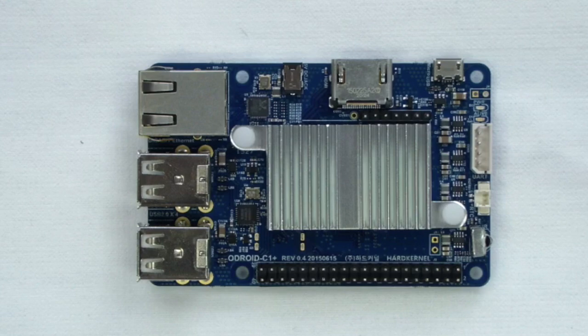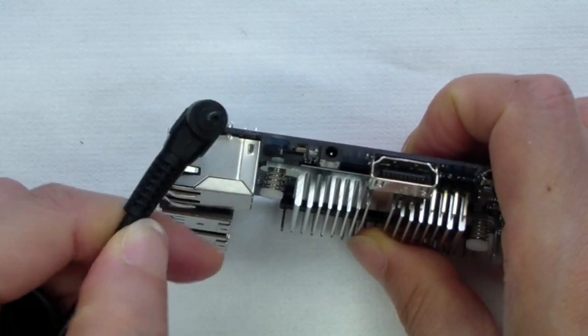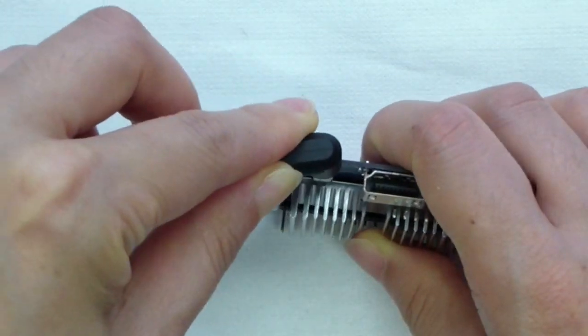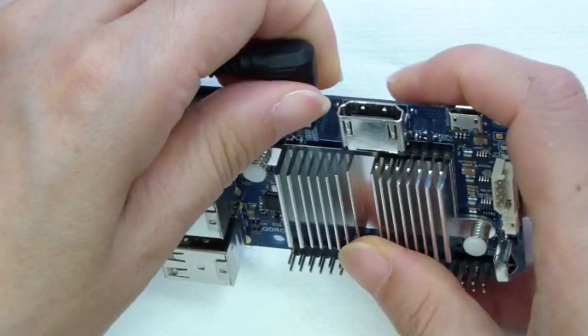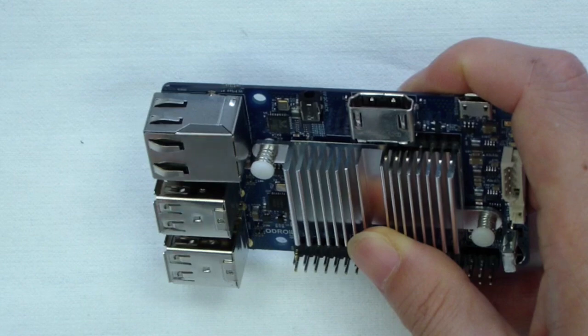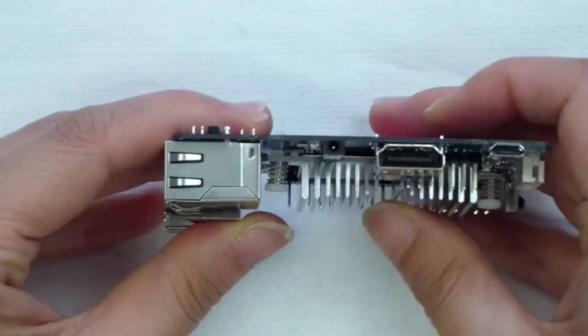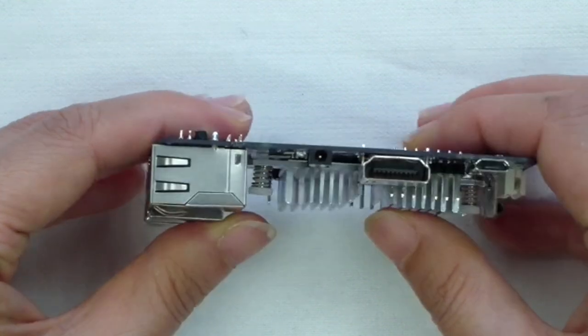The power jack supports 5V DC input through the 2.5mm outer diameter and 0.8mm inner diameter barrel connector. The C1 Plus consumes less than 0.5A in most cases, but it can approach 2A in the event numerous passive USB peripherals are attached directly to the main board while processing heavy computing loads.